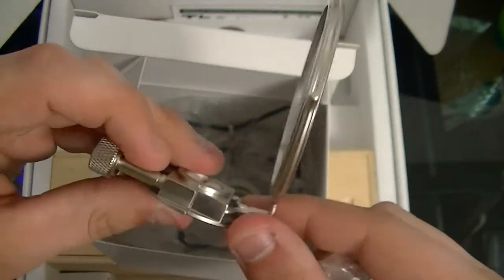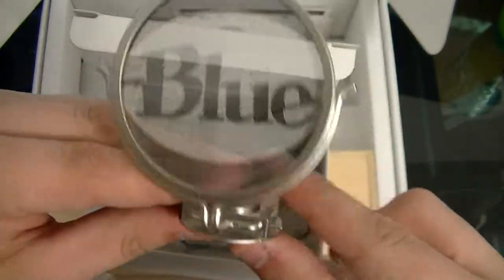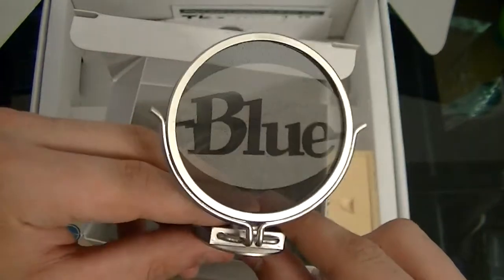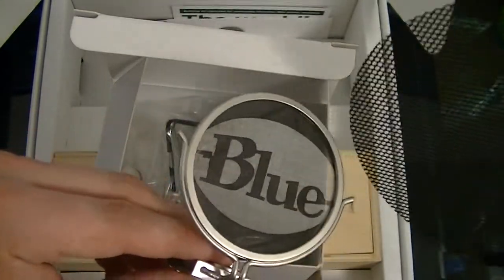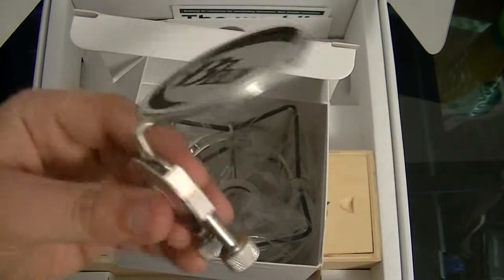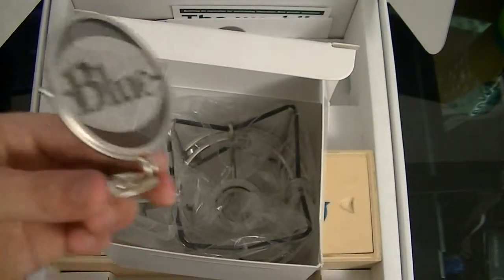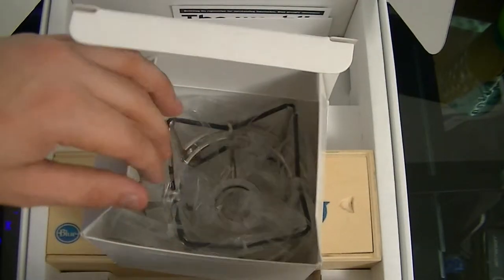Here's the pop filter — it's small, but if you're just using this for podcasts or speech it would work fine. I do have another larger one over here which I'll probably use both. I'll try it without first, and if not I'll use both.